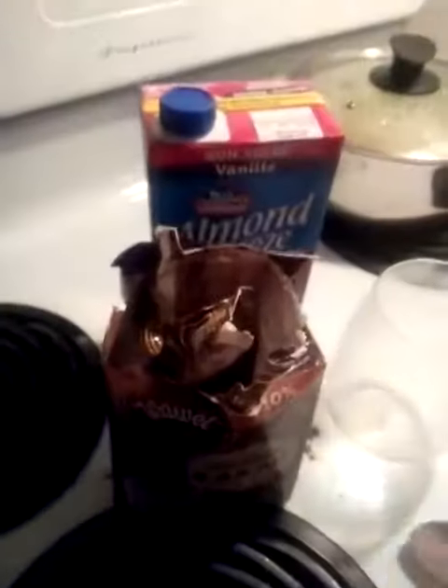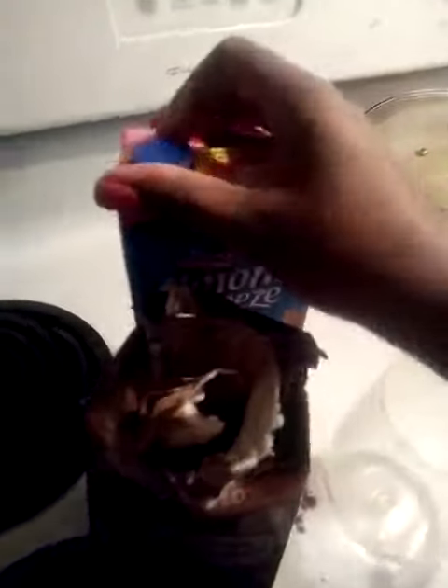What you need to do is take a tablespoon of cocoa powder and put it in your blender. You could add two — it depends on how much chocolate you want.